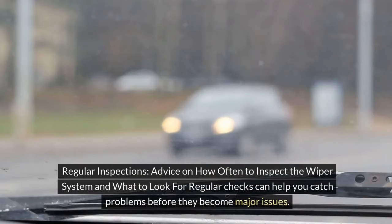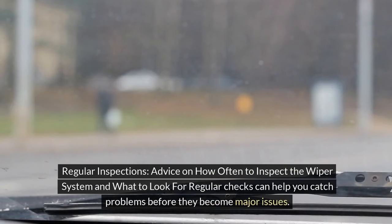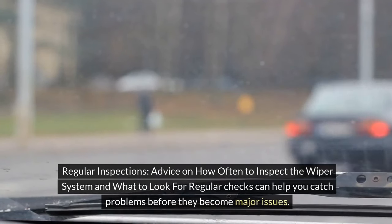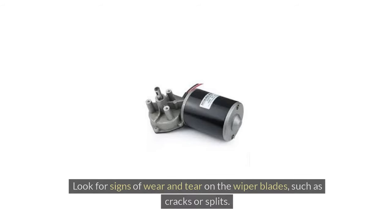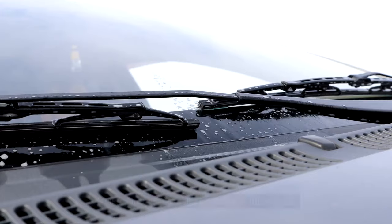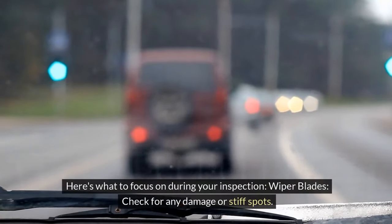Regular inspections. Regular checks can help you catch problems before they become major issues. Inspect your wiper system at least once a month. Look for signs of wear and tear on the wiper blades, such as cracks or splits. Make sure the arms are not bent or misaligned.